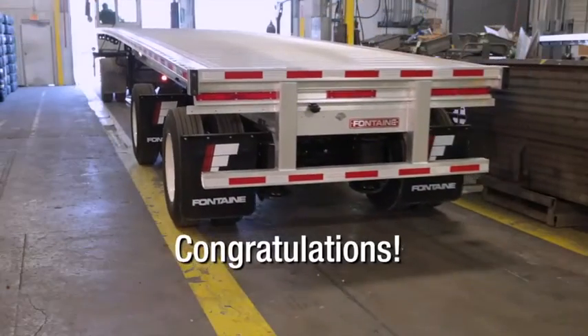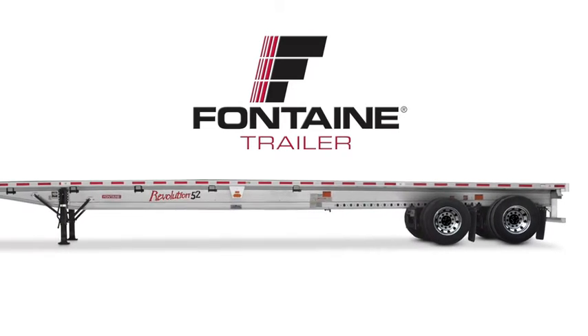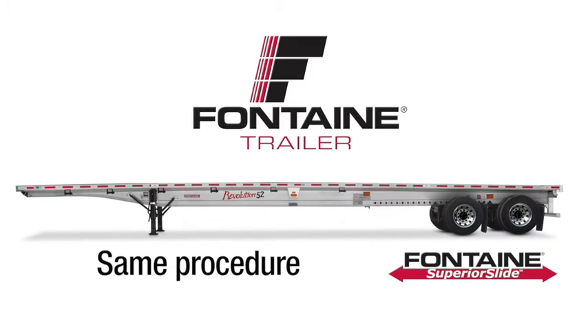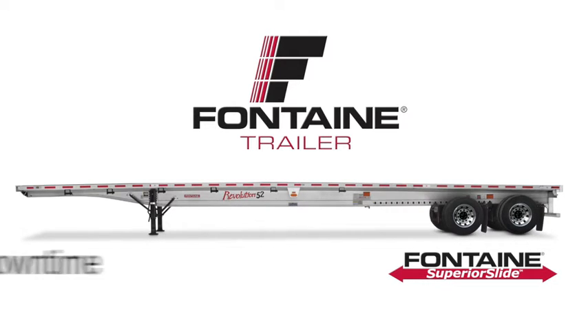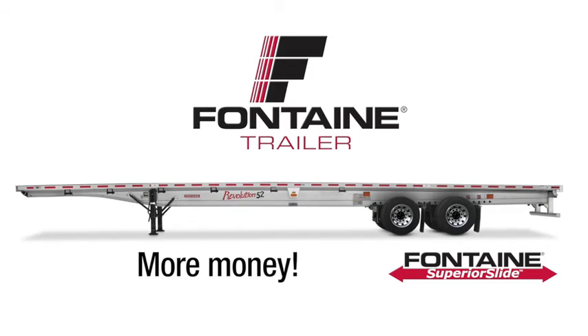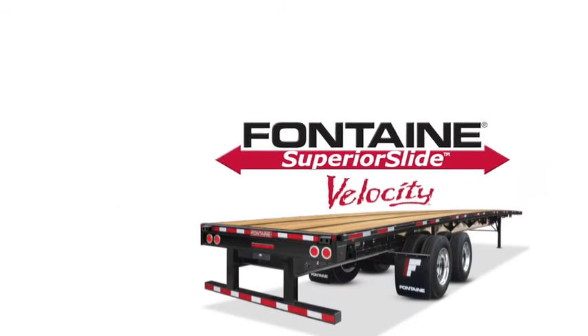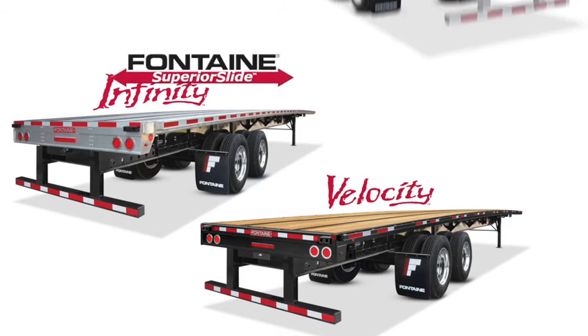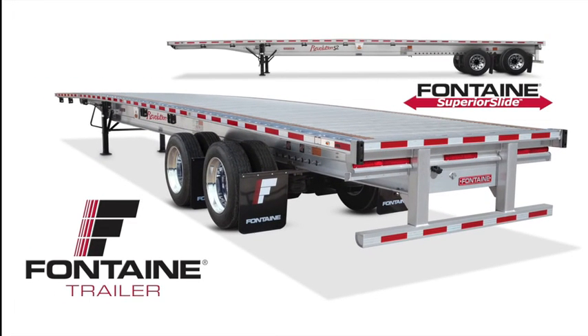This successfully completes the Fontaine Superior Slide Operating Procedure. Since both the front and rear axles slide independently, you can follow this same procedure for either axle. The innovative design makes it quick and easy to adjust axle spacing, so you spend less time prepping for loads and more time earning money on the road. Fontaine Superior Slide Trailers are available in Velocity Steel models, Infinity Combo models, and Revolution All Aluminum models. Whichever trailer model you choose, be assured you are getting the ultimate in hauling versatility. Plus, since it's a Fontaine, you know you can count on lasting performance mile after mile.